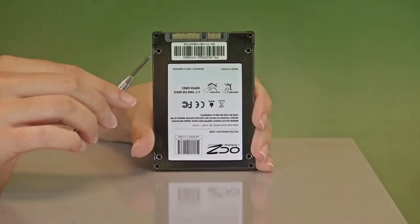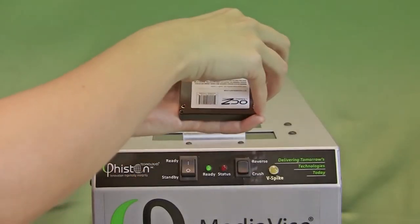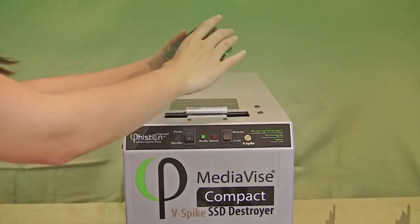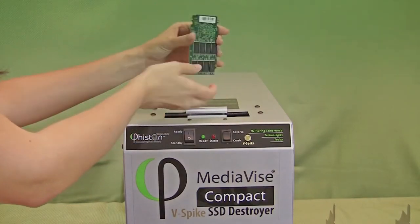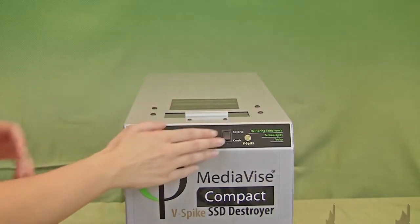First, turn the machine on. For metallic casing SSDs, we recommend removing the outer cover before destruction. Simply place the SSD into the feed door in any direction — no special adapters required. Then press the crush button to start the destruction process.